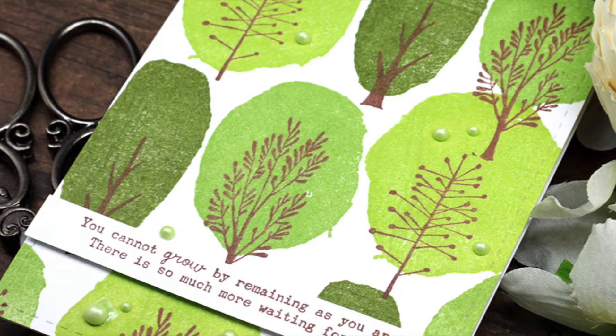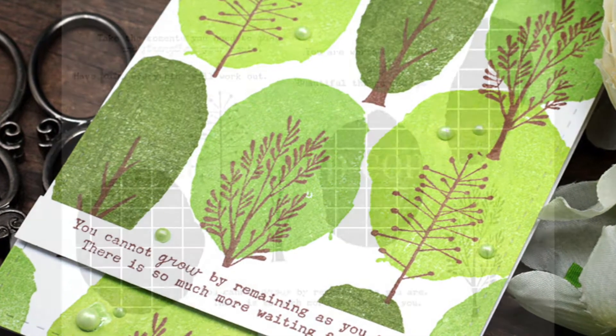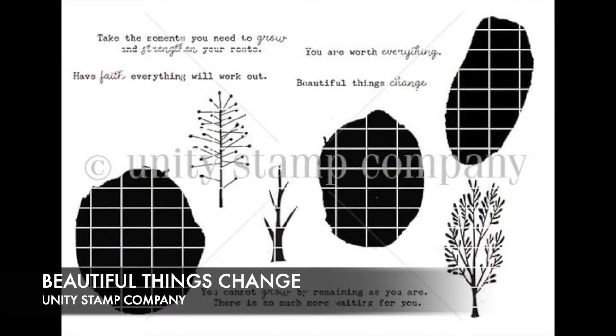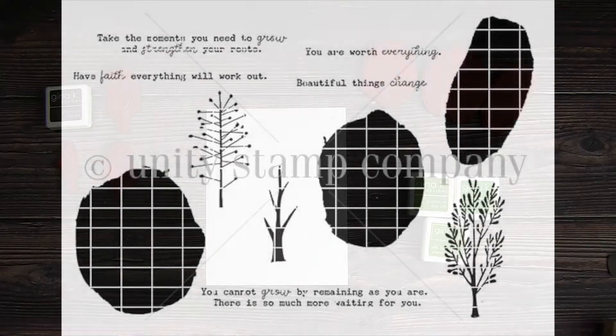I am featuring the Beautiful Things Change stamp set from Unity Stamp Company. It has just a bunch of trees and tree tops that you can mix and match, plus some really beautiful supportive sentiments.